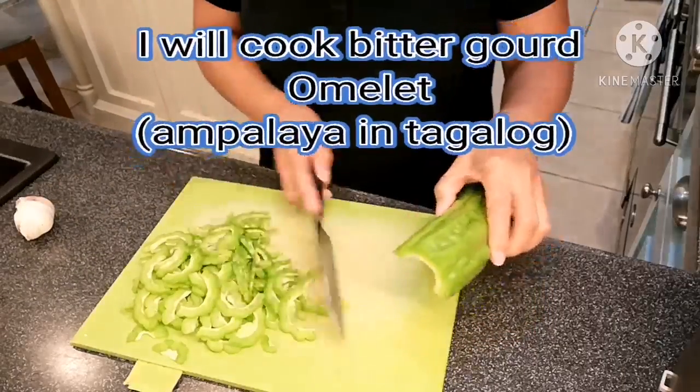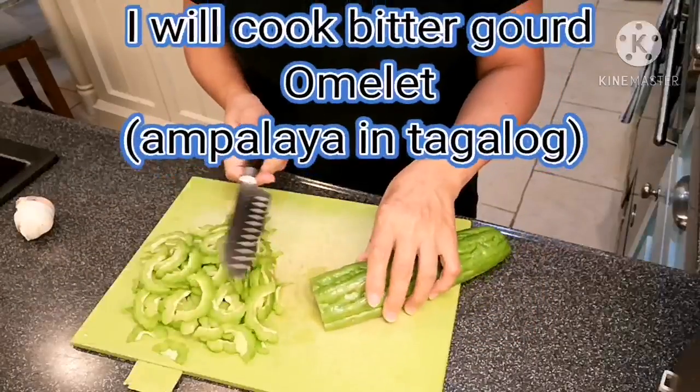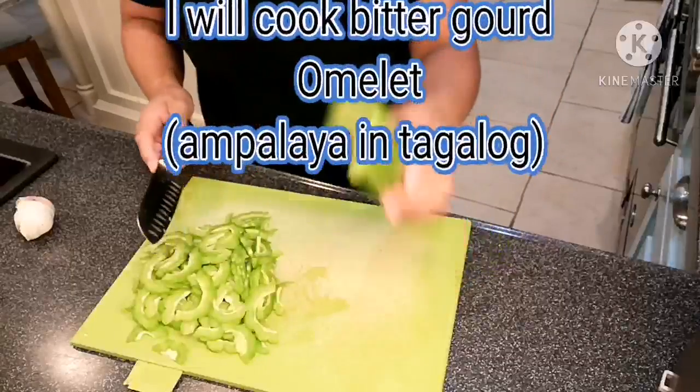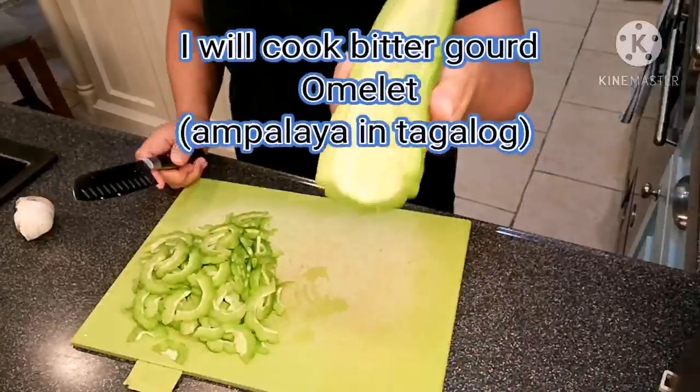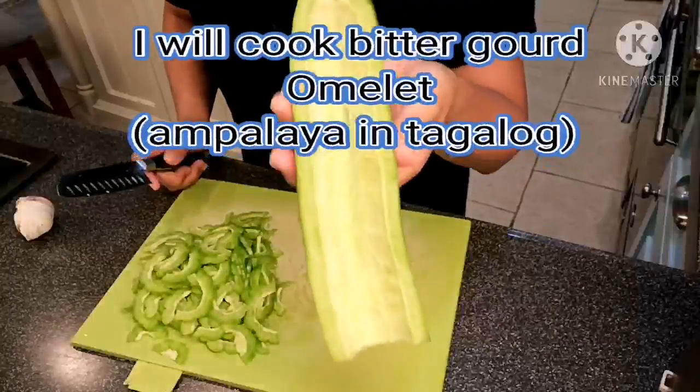Hello, hello again! Welcome to my channel and welcome to another video. I'm going to cook with bitter gourd — we call it Ampalaya in Tagalog.